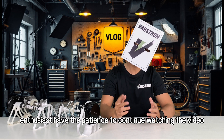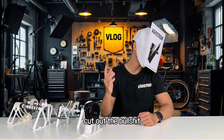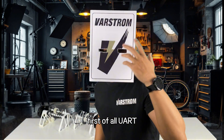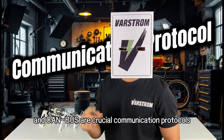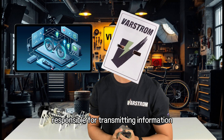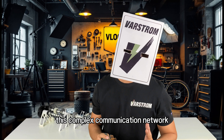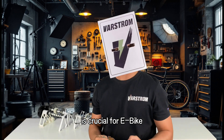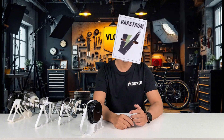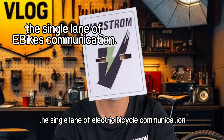You must be an e-bike enthusiast — have the patience to continue watching. Let's officially start. UART and CAN bus are crucial communication protocols in electric bicycle systems, responsible for transmitting information between various components such as sensors. This complex communication network is crucial for e-bikes. In simple terms, UART is the single lane of electric bicycle communication.